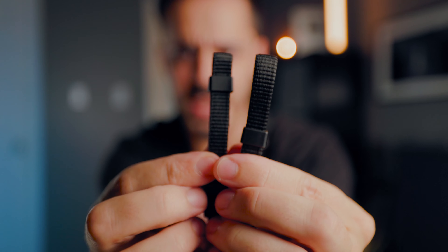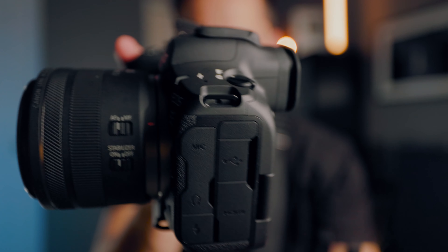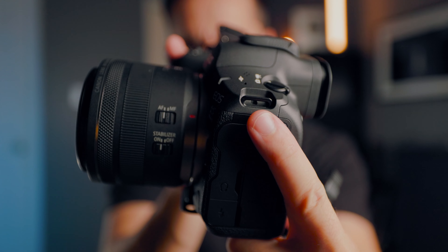It has regular ends on it that just attach. So these are regular strap ends, and normally you would take those and attach them to that little hole right there. And if you ever wanted to add or remove your camera strap, it's really annoying to do.